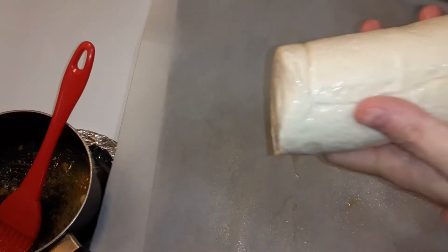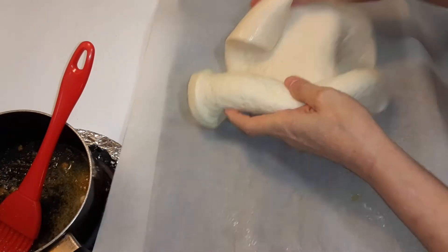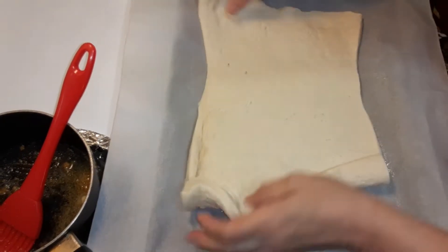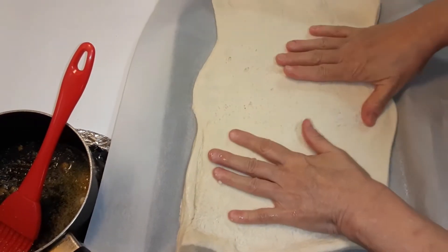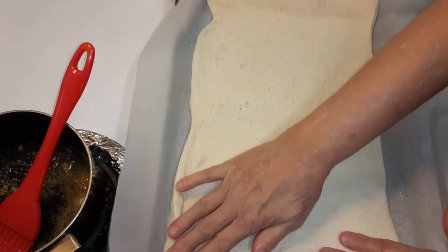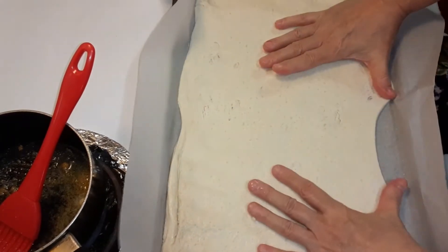Put the dough on parchment paper — spray it with some non-stick spray — and roll it out, spreading it flat.